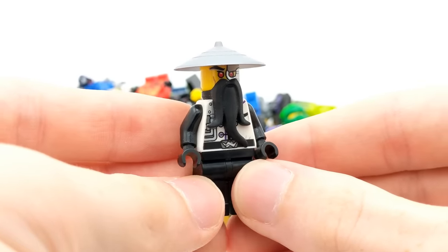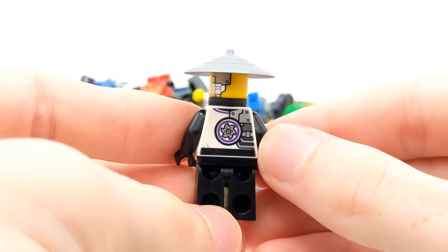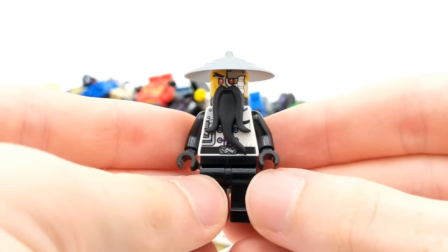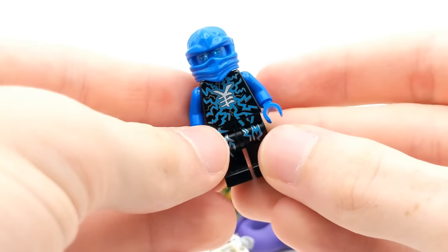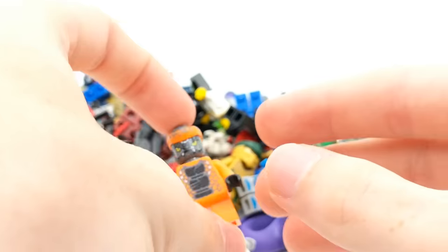We may as well start off with Master Wu as we spotted him in the baggie. He's from the rebooted season of Ninjago and obviously came in the Nindroid Mech Dragon set. I think this is probably one of my favorite versions of Sensei Wu or Master Wu that we have ever gotten for Ninjago. Very cool. And then obviously the other one we saw was Air Jitsu Jay. Let's move into some new ones here.